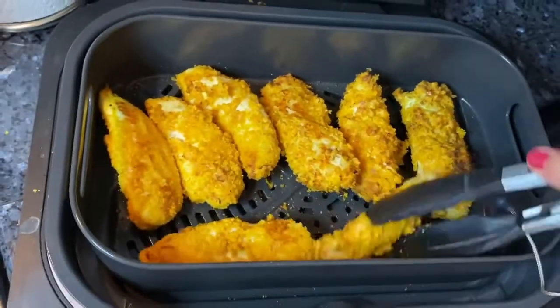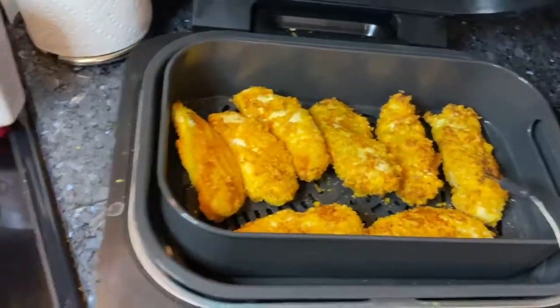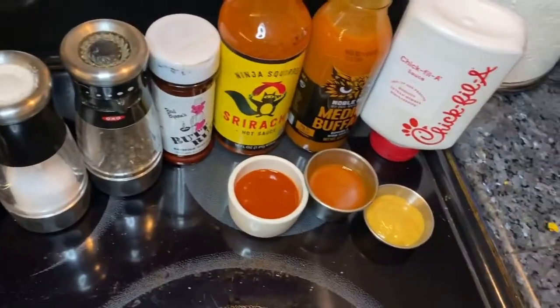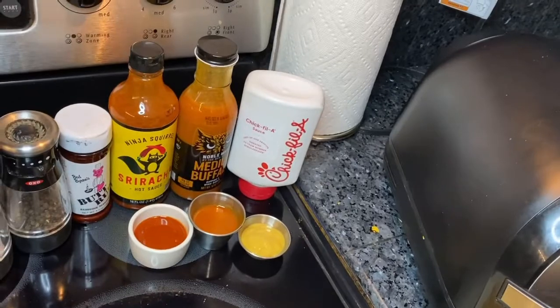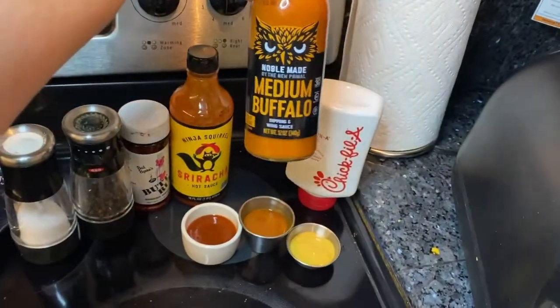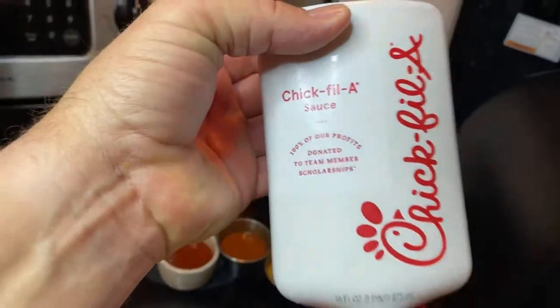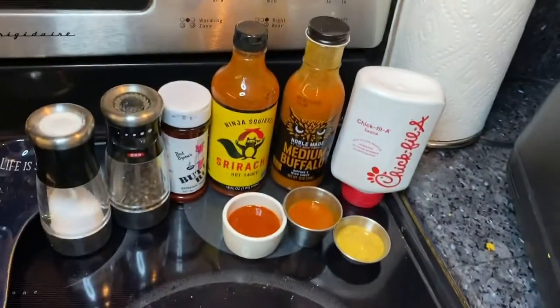We've got one with the thermometer in it that we're not going to touch. Looking over at the sauces, we've got one of my favorite srirachas from Whole Foods, a buffalo sauce called Noble Made from Publix, and you can also get Chick-fil-A sauce — the secret sauce — at Publix. My wife really likes it. We're going to finish up and be back when it's done.